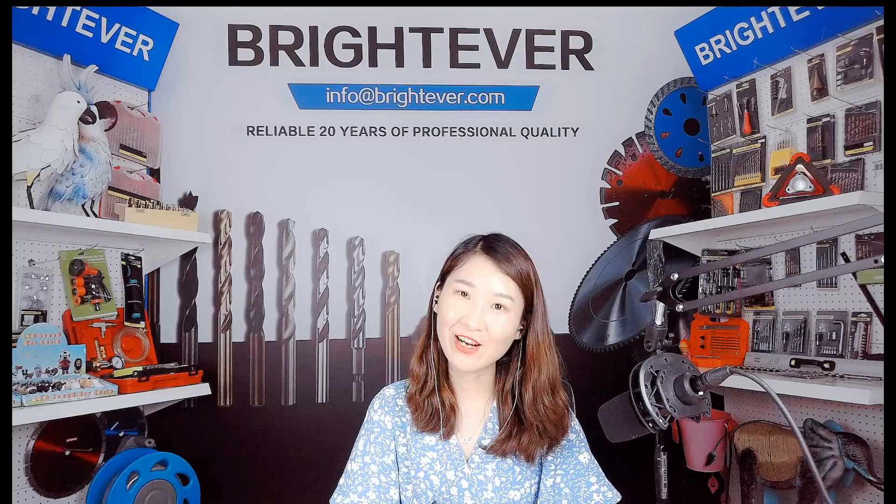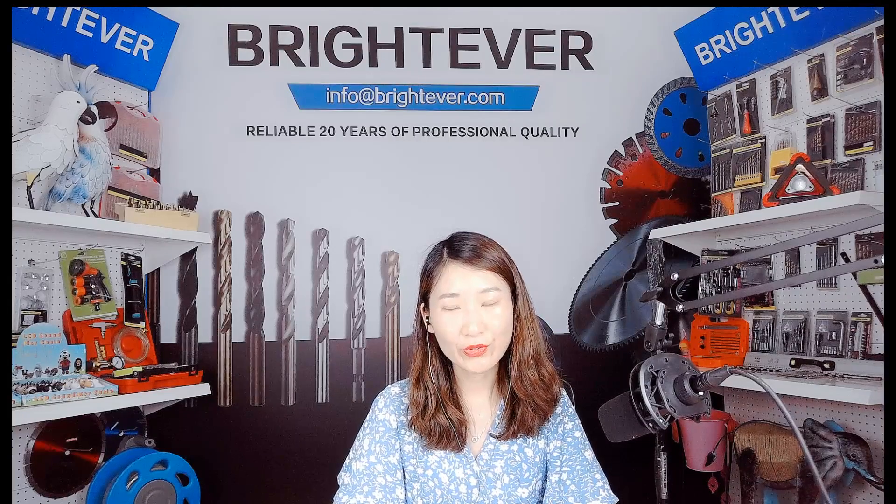Hi everyone, this is Rachel from Bredeva. Welcome to our channel. Today I want to introduce you to a very popular bicycle light set.